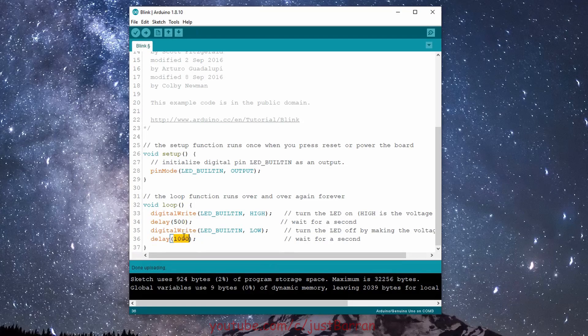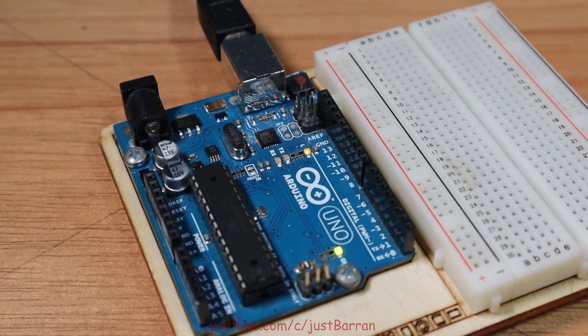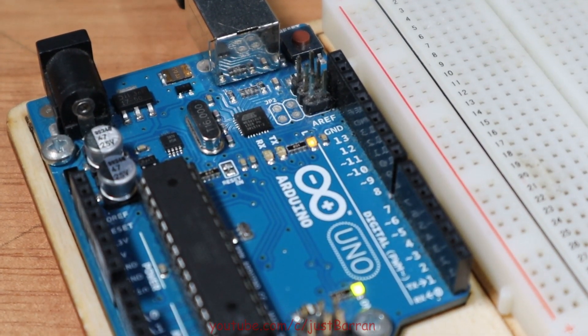Head back to the code and change the value inside the delays to something smaller. I'm going with 500 in the first and 250 in the other. Upload and observe again. Notice this time the blink will have changed. And this is where things get really exciting — you have written your first Arduino code. Welcome to Arduino programming.